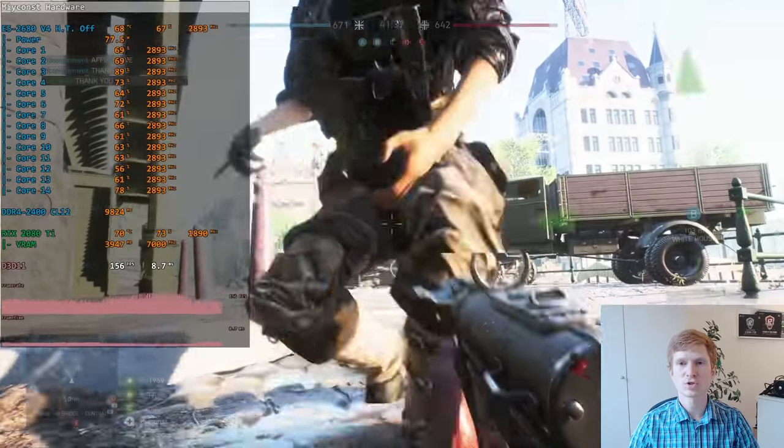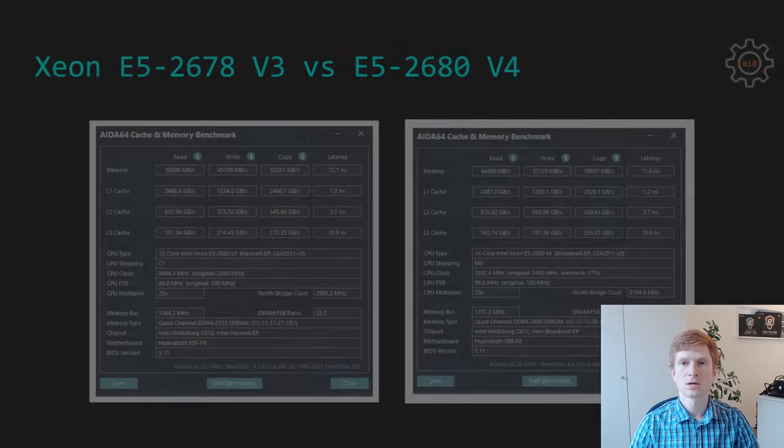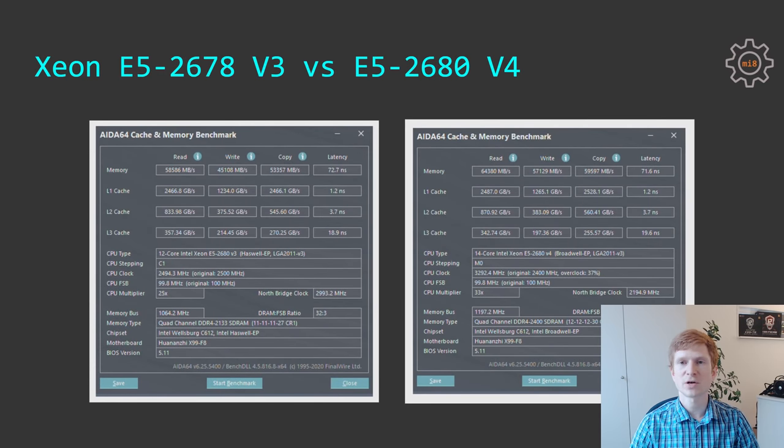For this comparison I am going to use the Huananzhi X99 TF motherboard for both CPUs. E5 2678 V3 has 12 cores and 24 threads. Maximum Turbo Boost clock frequency is 3.3 GHz, and with Turbo Boost Unlocked all 12 cores will work at this frequency when needed. The CPU has 30 MB of cache, and the maximum supported RAM speed is DDR4-2133. E5 2680 V4 has 2 extra cores — 14 cores and 28 threads — plus 5 extra MB of cache for a total of 35 MB. Maximum RAM speed has also increased to DDR4-2400. Looking at the memory test results, E5 2680 V4 has slightly better memory read, write, copy, and latency results.